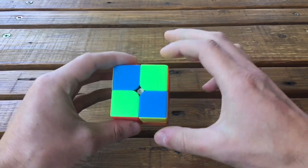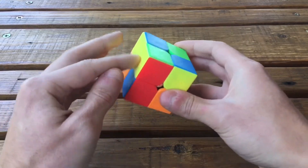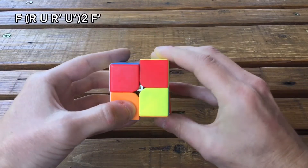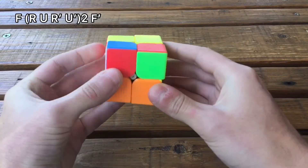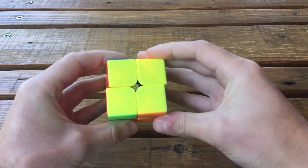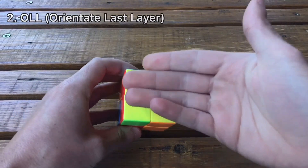This is the last OLL case. If you have one yellow bar here and here, instead of having the bar you have these two yellow stickers facing outwards — do this algorithm holding with this yellow bar to the left: F R U R' U R U R' U' F'. These were the seven cases for the OLL to orientate the last layer.